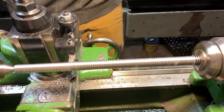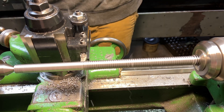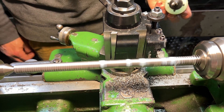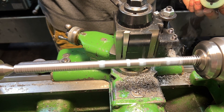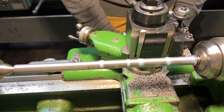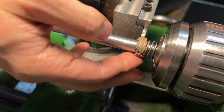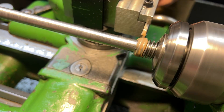I think you can hear a little bit of chatter in the background here. I had a little bit of trouble getting a good finish on this because of the long, thin length. I didn't have a follow rest for this machine, but it came out okay — just had to be careful, take my time, sharpened my tool really, really good and it went okay.